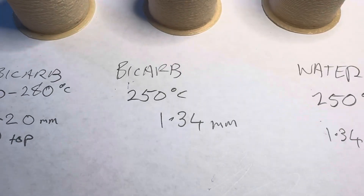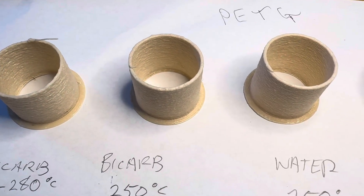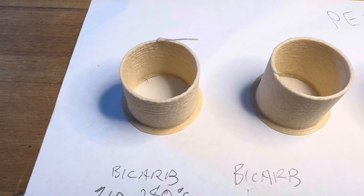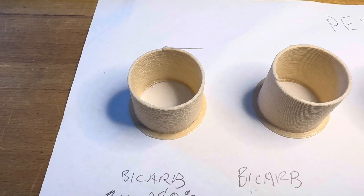I did experiment with some bicarb soda stirred into the water and that is pretty much the same. The bicarb had no effect — I thought it might absorb it and bubble a bit more. This is one where I just cranked the temperature right up, but actually the last layer was only 1.2 millimeters wide there.